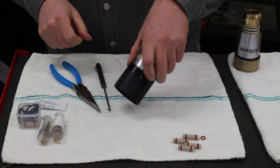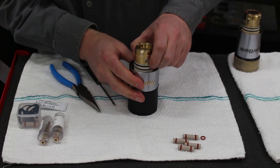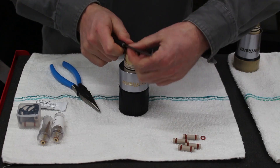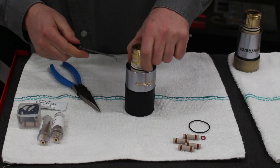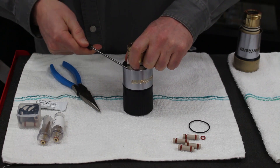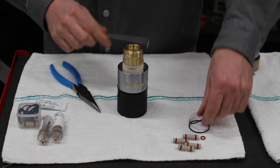So now we've got everything all set on that end of the torch. We'll flip the torch over and take off these two thin O-rings. Just give them a little squeeze, put our sharp tool in there and remove the O-rings. This one's being a little bit stubborn — there we go.